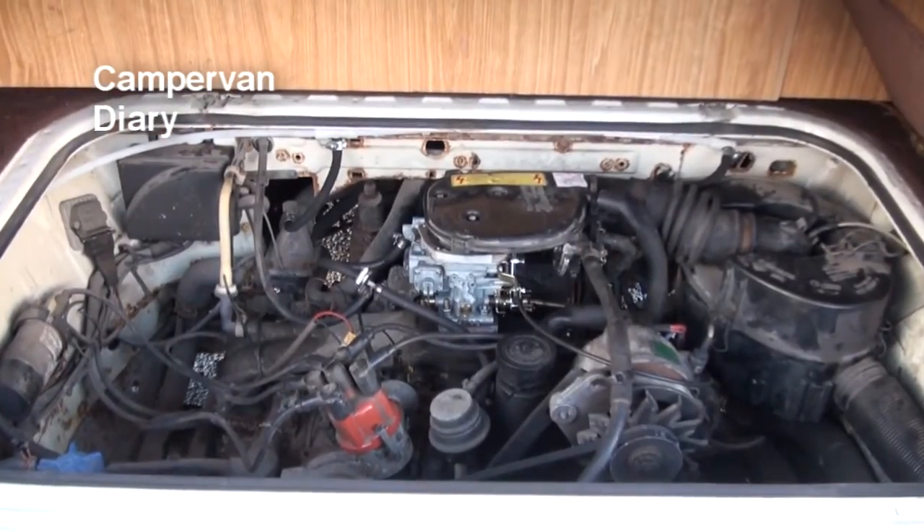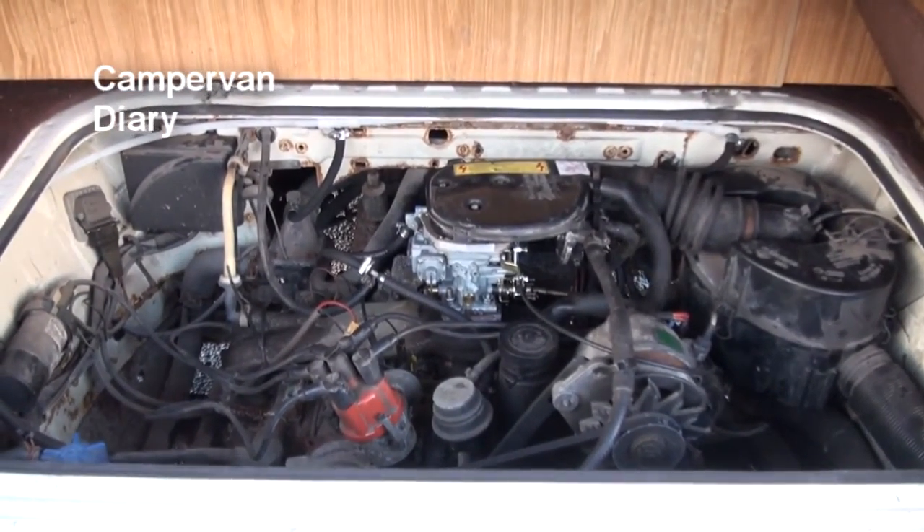When we started with the van, we had it given a thorough service - all the bits that needed doing were done, and some extra bits and pieces as well. For instance, they had to put a new water pipe on - the one that goes all the way around the engine - and that cost about a hundred quid. They also had to put a new starter motor on, and that was about 95 quid. So before you've really started, I think we spent 500 quid.